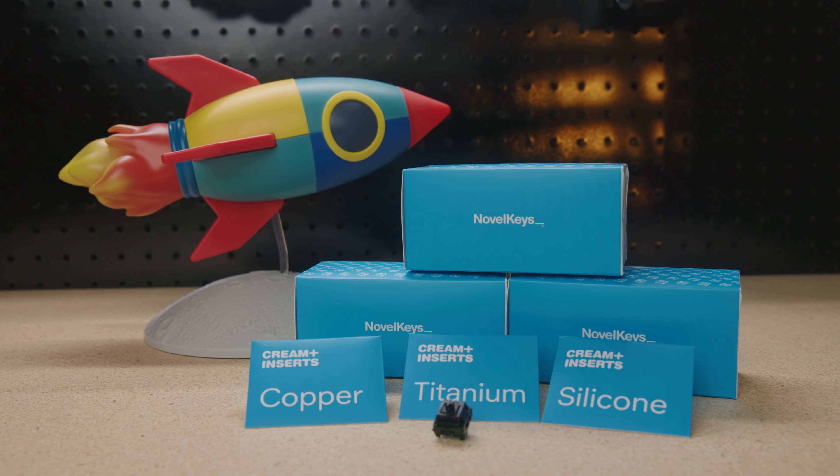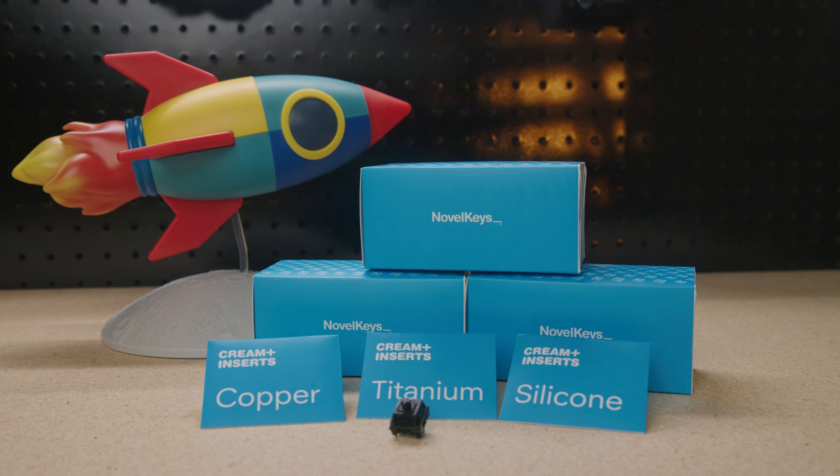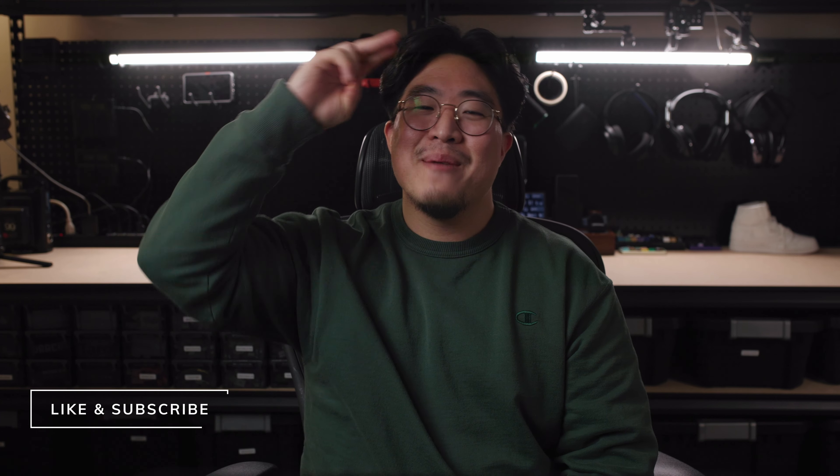My affiliate links will be down in the description below. What do you guys think of these new switches — do you think this will be a game changer for the hobby? Let me know in the comments down below. That's it for this one, hope you guys enjoyed the video, don't forget to like and subscribe, and I'll see you guys in the next one — peace out!